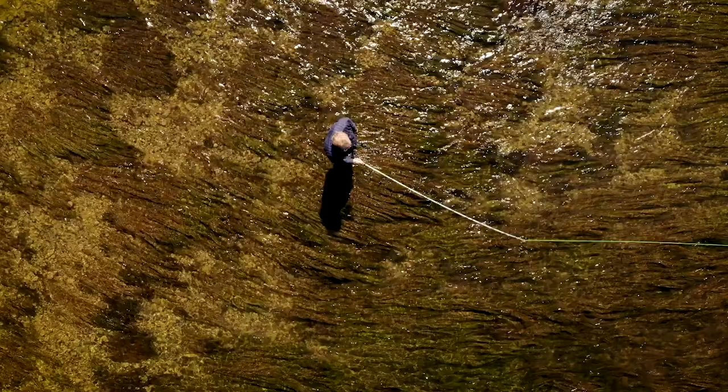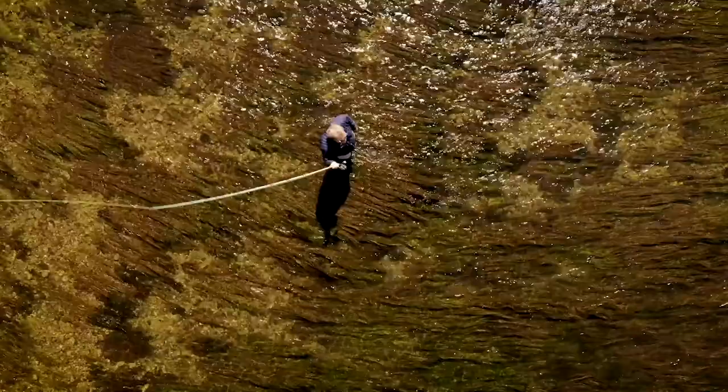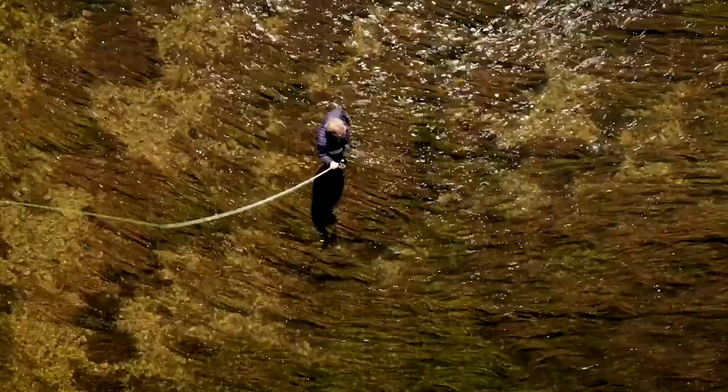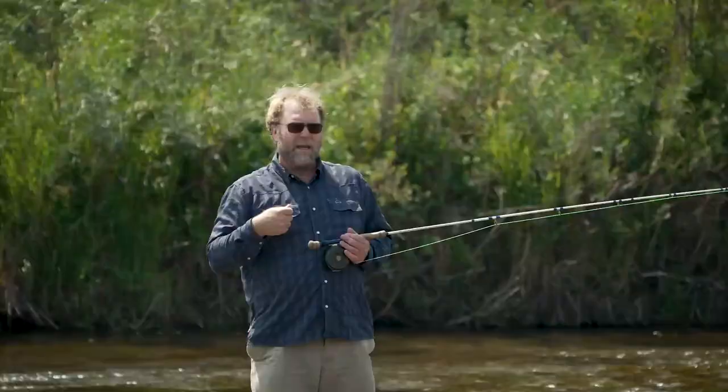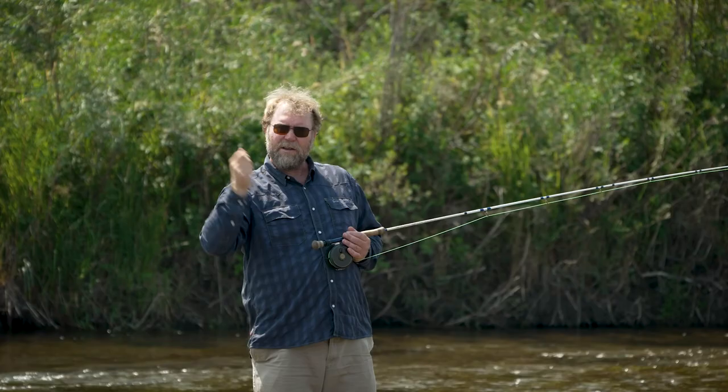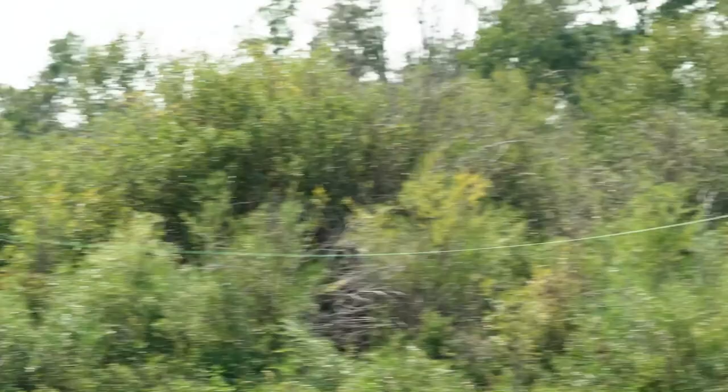Now, back to the tight loops. There's a lot more to casting a tight loop than just a straight path of the rod tip. There's power application to consider, having the correct amount of pause at the forward and back cast, having the correct angle on your rod for your back stop and your forward stop, having the right amount of casting stroke within your cast, and keeping slack to a minimum.